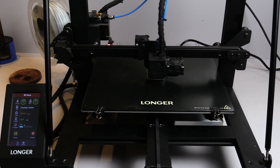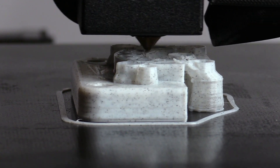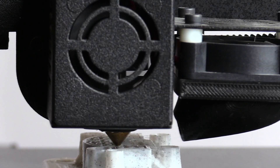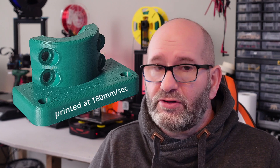For example, my Longer LK5 — which you saw printing incredibly fast — can print at 180 millimeters per second. But that's not going to give you the best print quality. However, sometimes you don't need very nice-looking prints; you just need sturdy and strong prints. If that's the case, a higher speed can be selected. Normally I print at 70 or 80 millimeters per second with that printer, but when looks aren't important and functionality is, 180 millimeters per second is also a very acceptable speed.